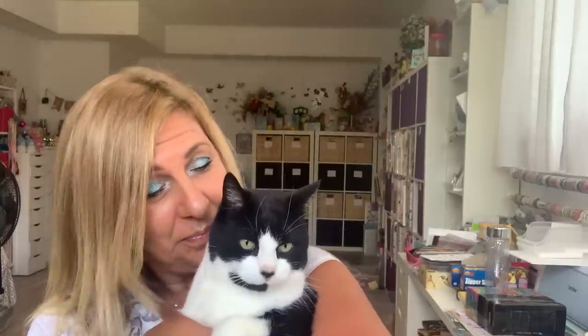Hi everyone, how is everyone doing? Welcome to my channel. My name is Tina. I have Pepe in the house today — yes, and she's not sleeping.